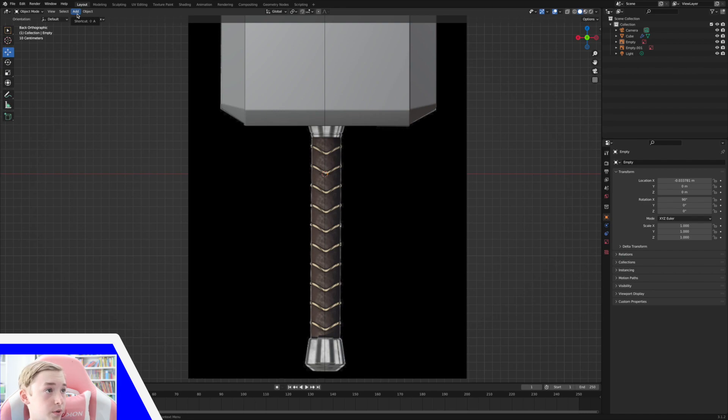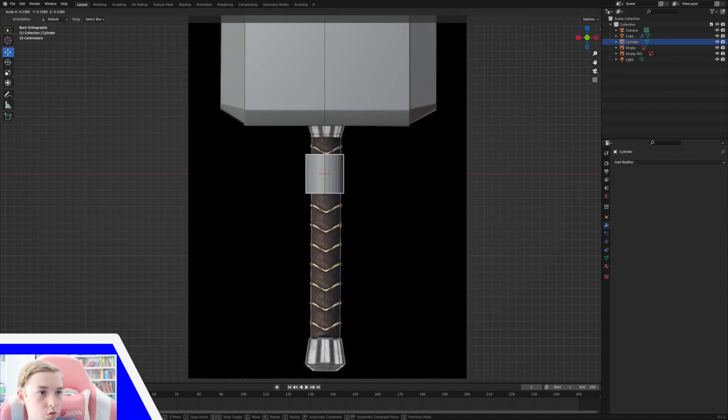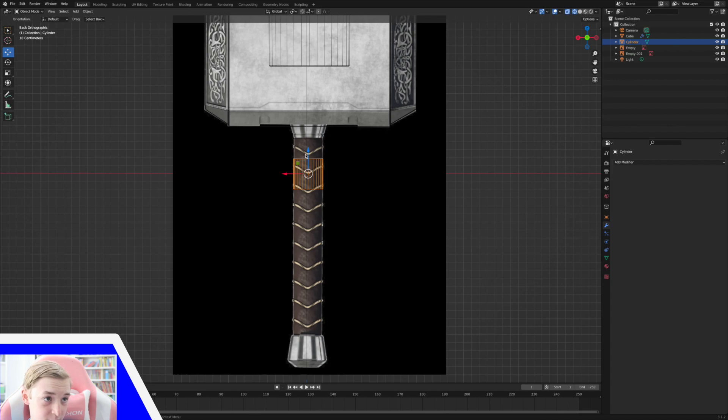I'm going to go up to Add > Mesh > Cylinder. Now we can scale this down and kind of match it up with our handle. That's probably good. And then I'm going to scale it up so it's not this itty bitty tiny hammer, so S Z to scale it up on the Z. Right about there — it's pretty handle-y.